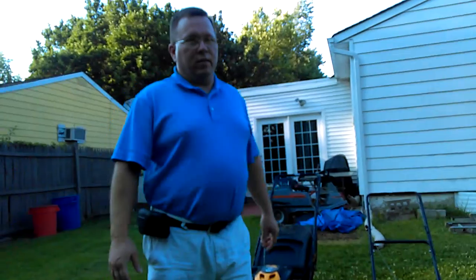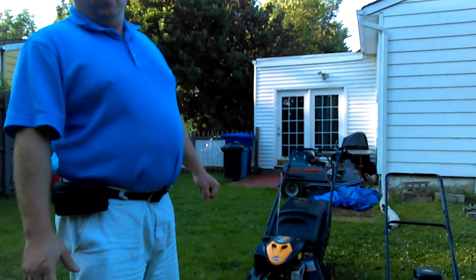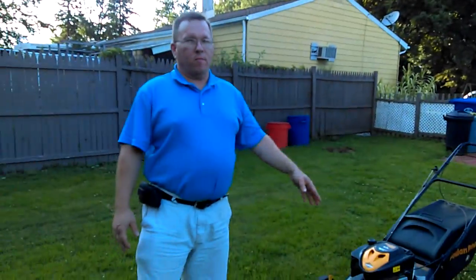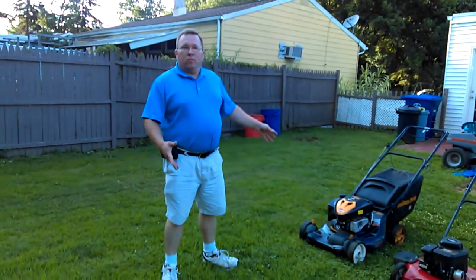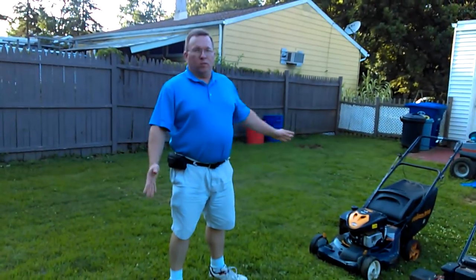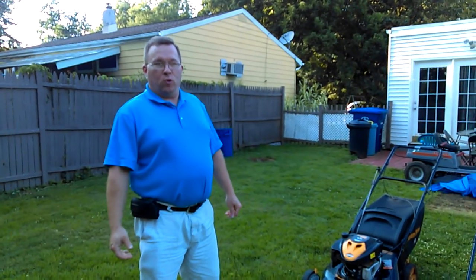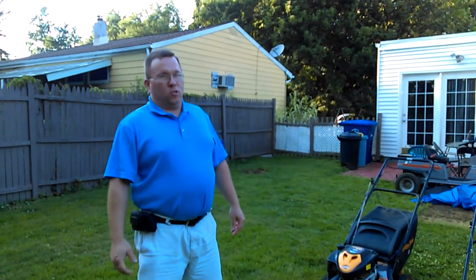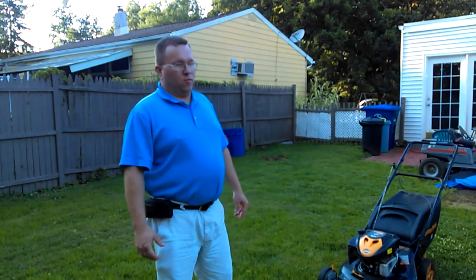Hello again, YouTubers. Welcome back to the channel. Earlier today I promised another lawnmower update video. So we got all three push mowers out and we're going to start them up to show everybody that they all run, all running well. They're doing very well. I've used all three of them the last few weeks in the yard. As you can see, we got a big huge yard here — it's like 60 foot by 173 foot deep.